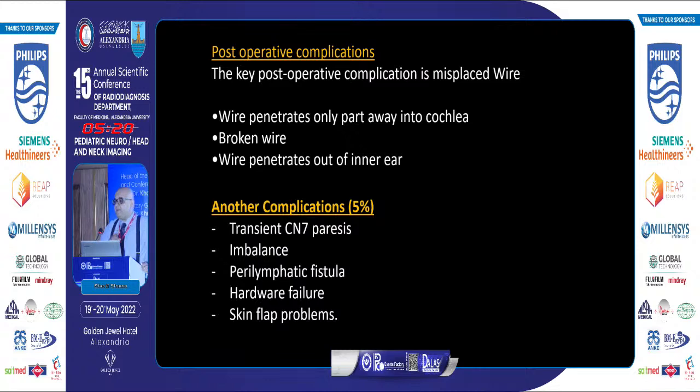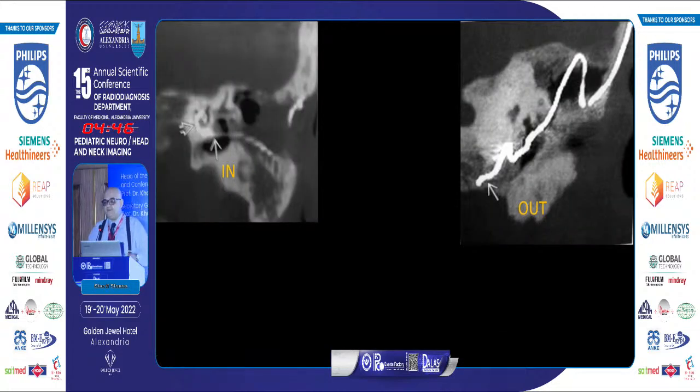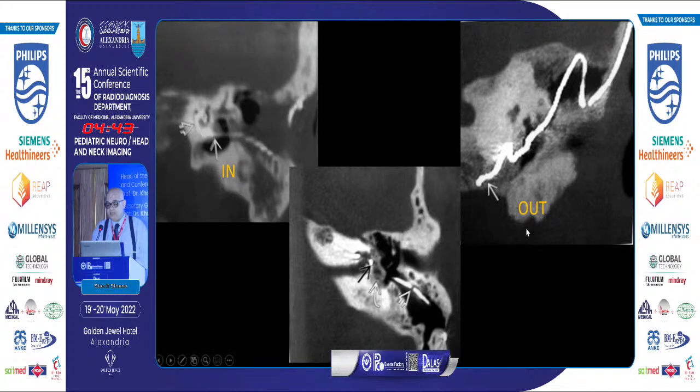The most important postoperative complication is misplaced wire — either a wire penetrating away from the cochlea, broken wire, or wire penetrating completely out of the inner ear. Other complications include transient facial nerve paresis, imbalance, perilymphatic fistula, hardware failure, and skin flap problems. On the modified Stenver's review and CT, it is straightforward to identify a cochlear implant in place versus out of place. Misplaced or broken wire is actually very rare.